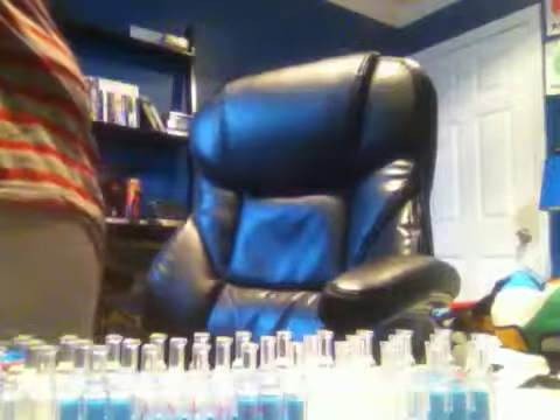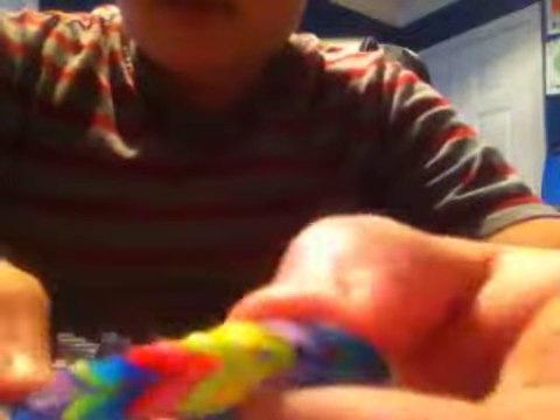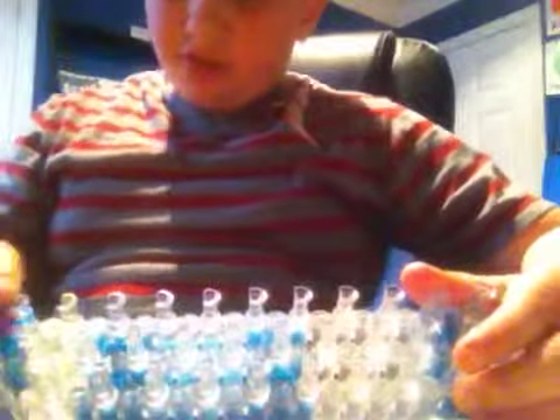If you want to see a rainbow one, let me just get it. There's a starburst — that's pretty cool. Okay, rainbow fishtail — here it is. Here is a rainbow fishtail. This is what it might look like when you're done with it.